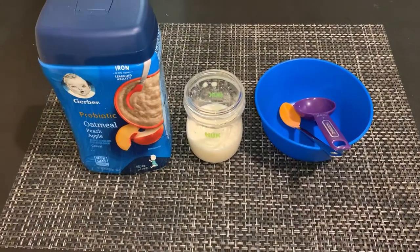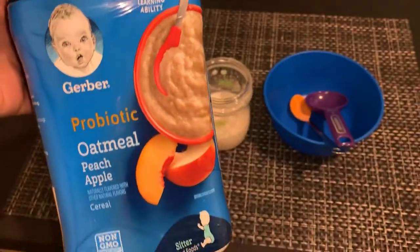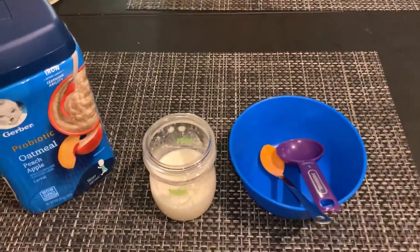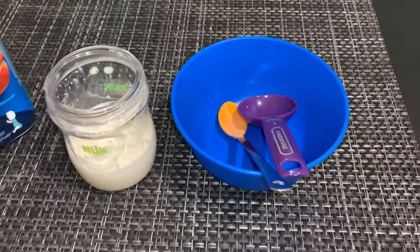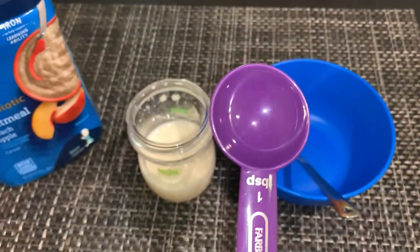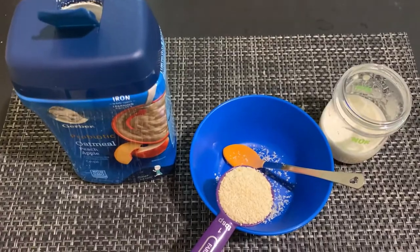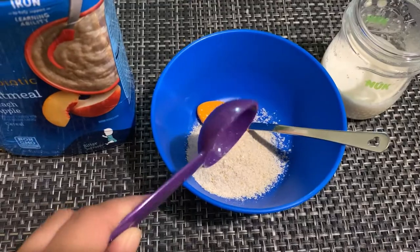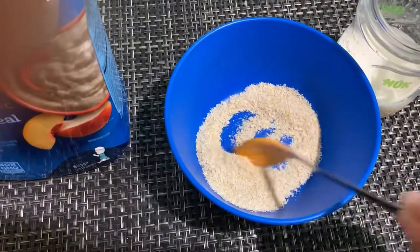For this video I'm going to use probiotic oatmeal peach apple cereal. You can mix it with formula milk or breast milk. I will be using 1 tablespoon of oatmeal cereal, pour it into a bowl.